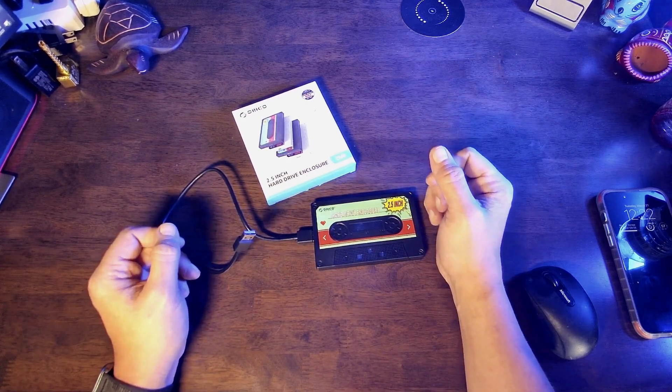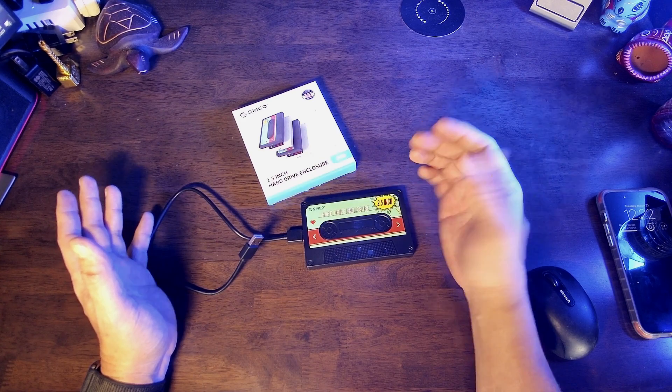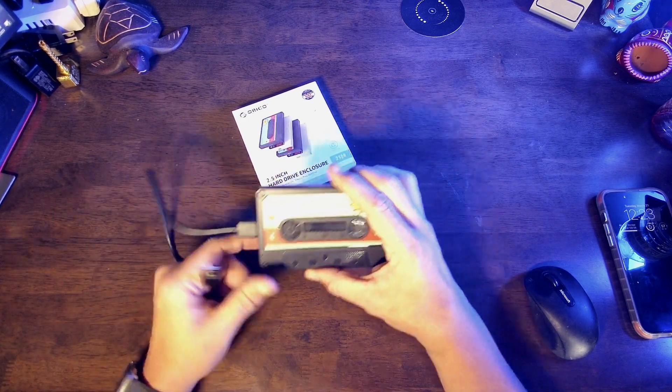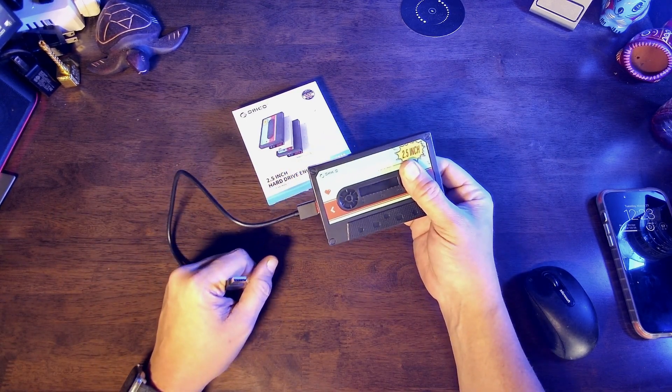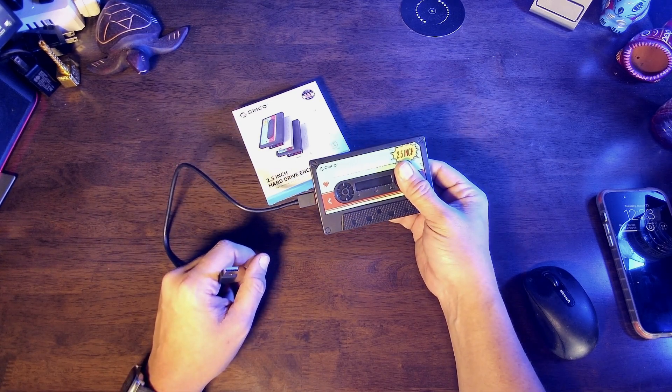If you have a PS4 or an Xbox, you can take this and use it to install your games on it. You can put all your saves on here. If you're using it on a PC, you can put your game saves on here, your art assets on here, and it's completely portable, ready to go to the next computer.